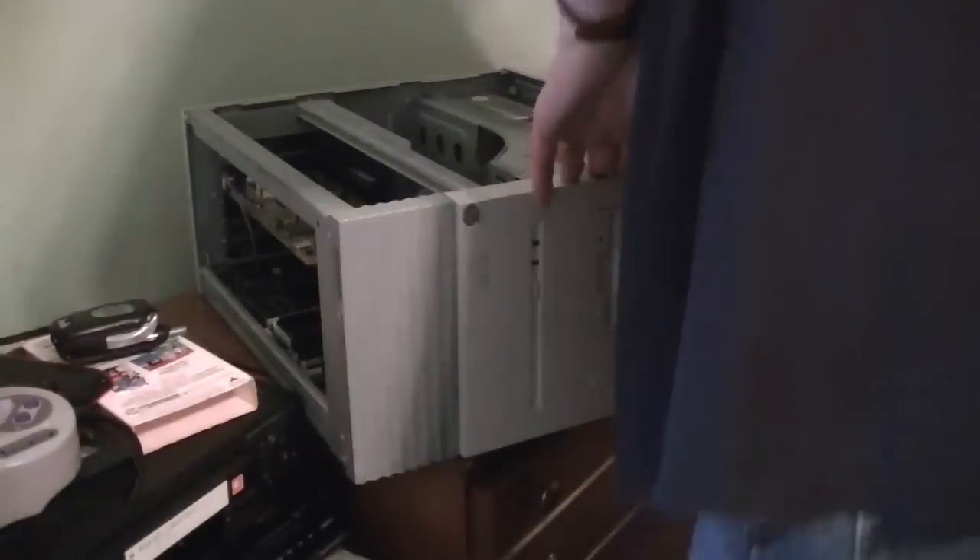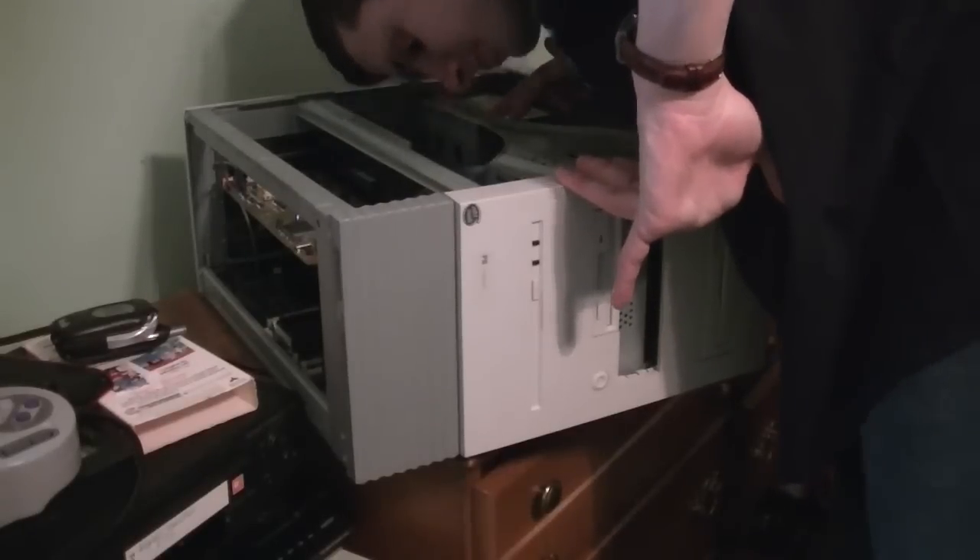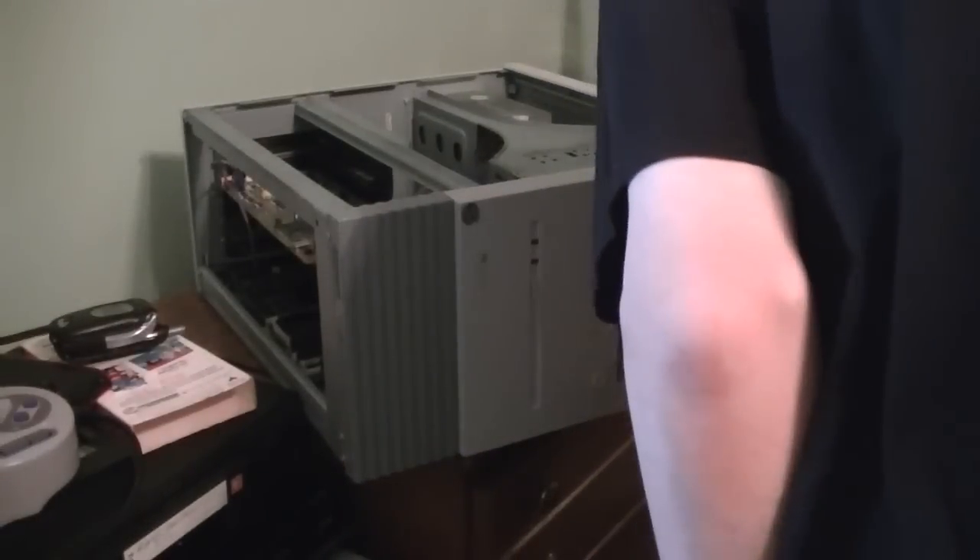I remember on my Packard Bell Multimedia D135 — which is now owned by YouTube user Power Mac Galaxy, who really needs to make a video about that computer sometime — I had this exact same five and a quarter inch floppy drive in there for a short time. Wish I remembered how I put it in there, but that was back in 2012. I'll take this panel out to make it a little bit easier, then just yank it out. There we are.